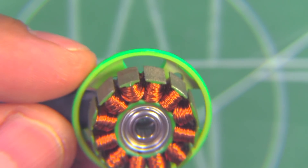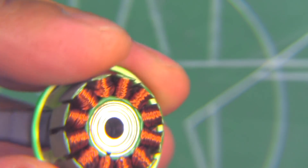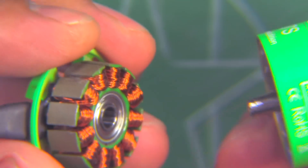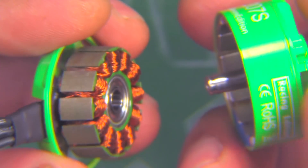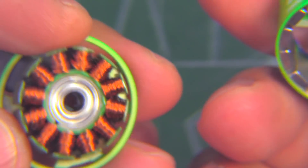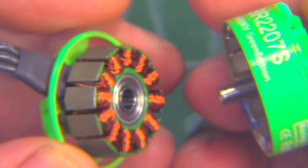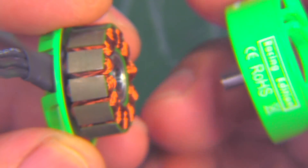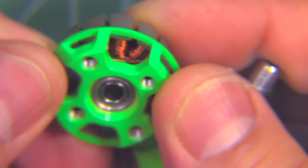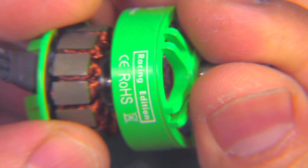At this price point — $10.50 per motor — that's pretty good. It's a low-budget motor you can use for a low-budget build, and if it's got decent power, that's all you need. Cheap to replace. So that's the overview of the motor. We'll put this back together and see how it does on the thrust stand.